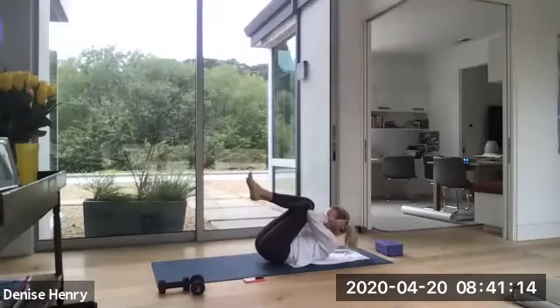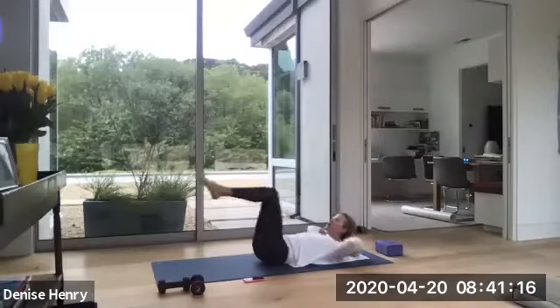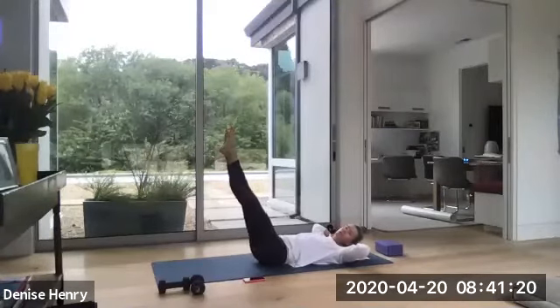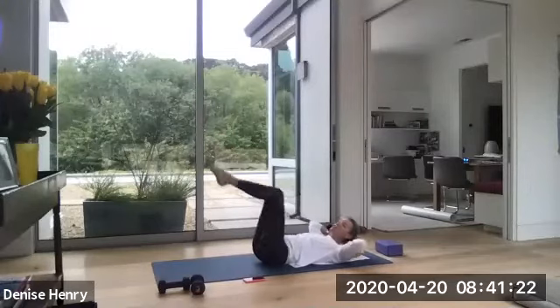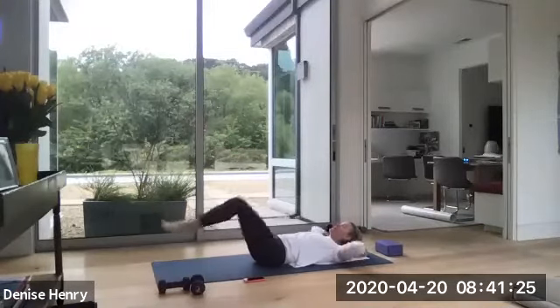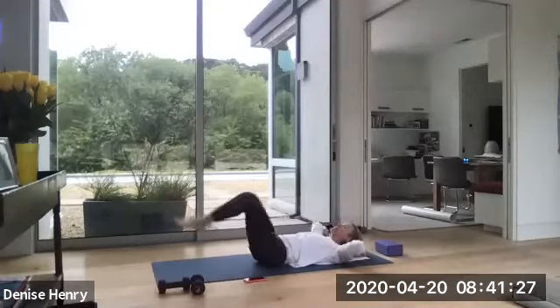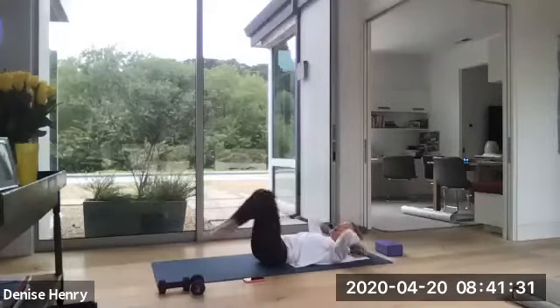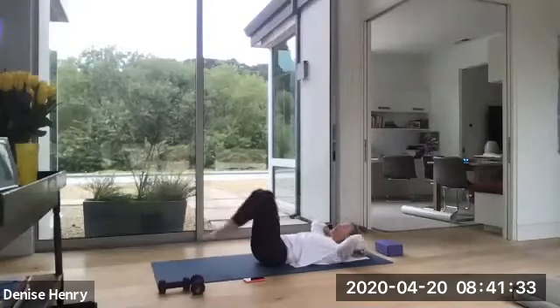Bring everything together. Wrap your elbows around your knees. Lengthen those legs across the floor. Or you can lengthen your legs to the ceiling if it's too much on your back. Otherwise, in. Lengthen. Bring it in. And lengthen. You've got four. Good. Three. Lengthen. Last two. Last one. Drop your head.